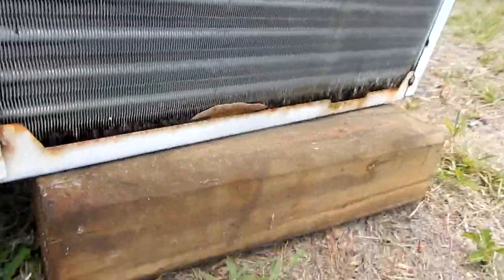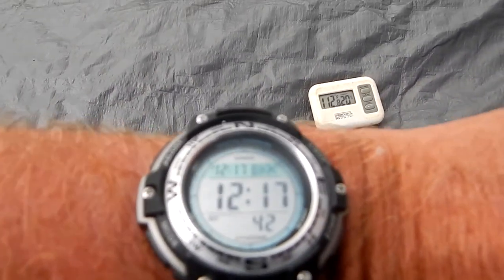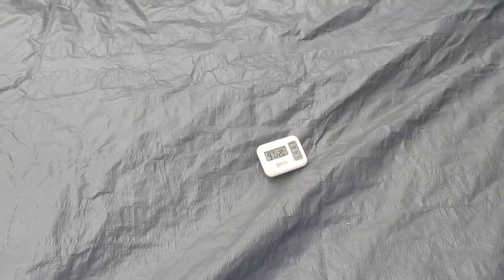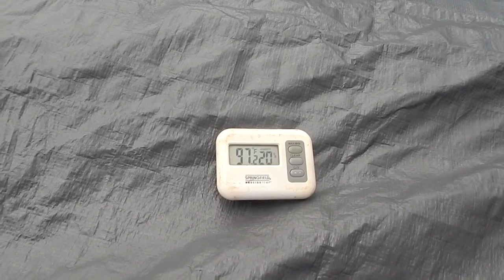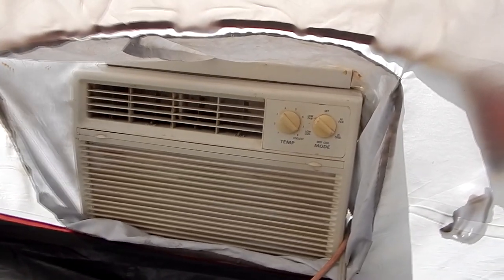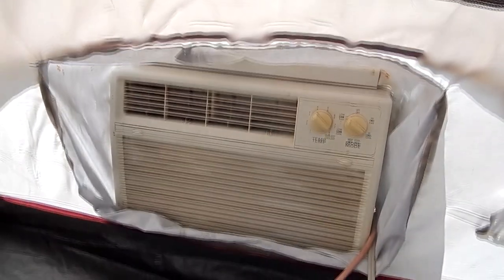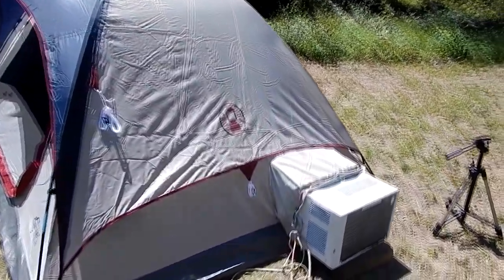Here's where you've got to watch out, because it's going to drip water and you've got to figure out where the water is going to drip. As you can see, it's 112 degrees in the tent right now, sitting in the hot sun. Well, I turned on the AC and about 40 minutes later it's 97 degrees. So in 40 minutes it dropped the temperature 15 degrees.